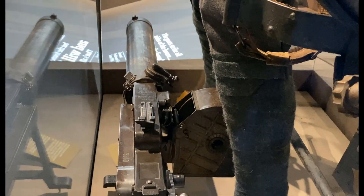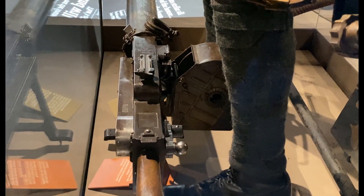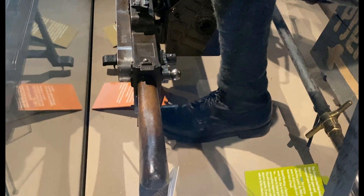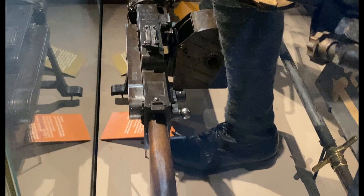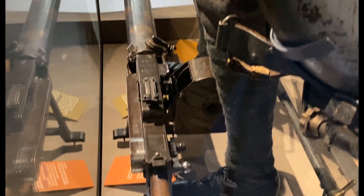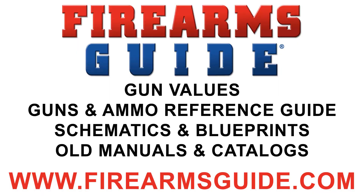So from the operating side, the magazine sits on the right and the belt exits on the left hand side of the MG08-15.